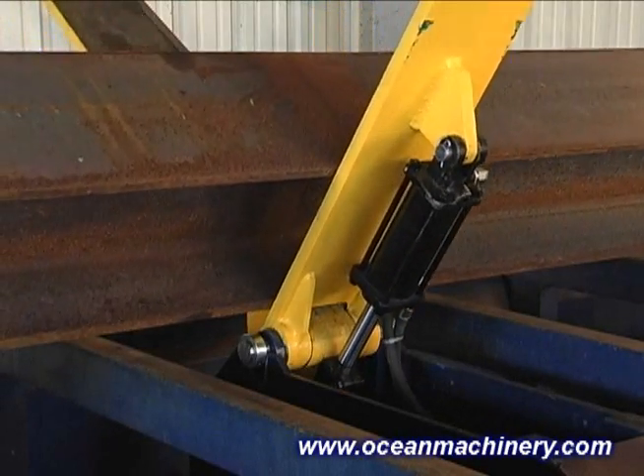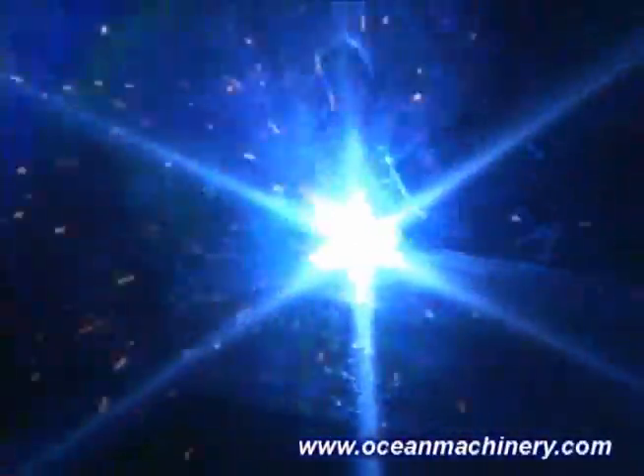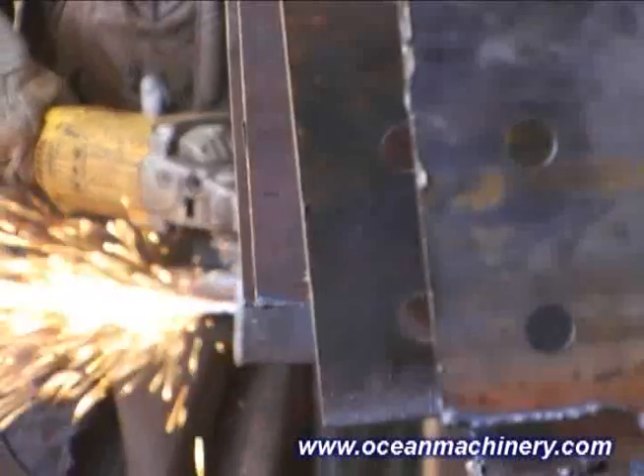The Flipper can also be used in conjunction with fitting and welding tables to make it easier to rotate and position beams and columns for easier fitting, welding, and finishing of attachments.